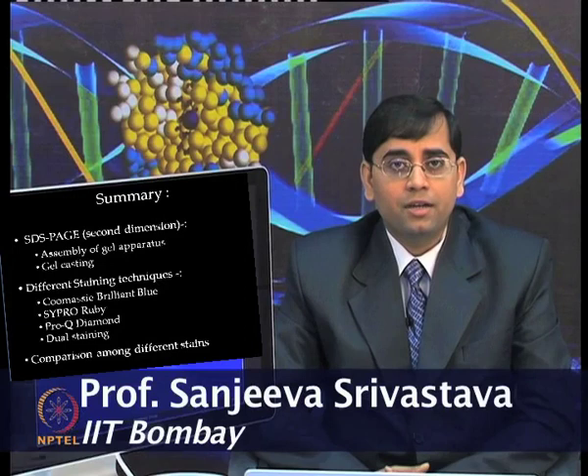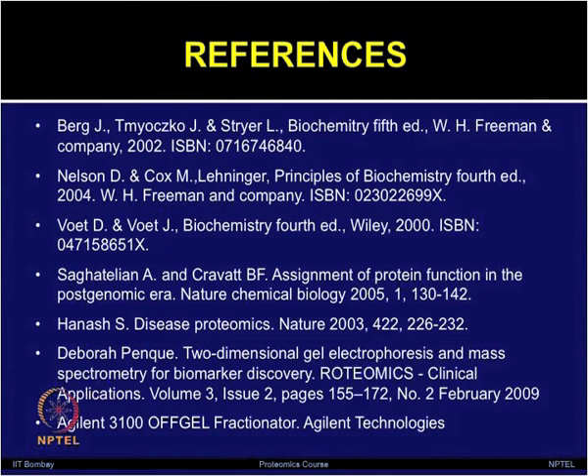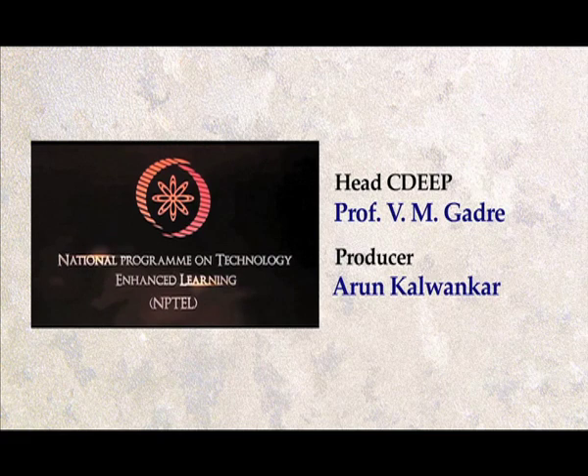We will continue in the next lecture. I hope you are able to appreciate the gel-based proteomics and its potential. Thank you.